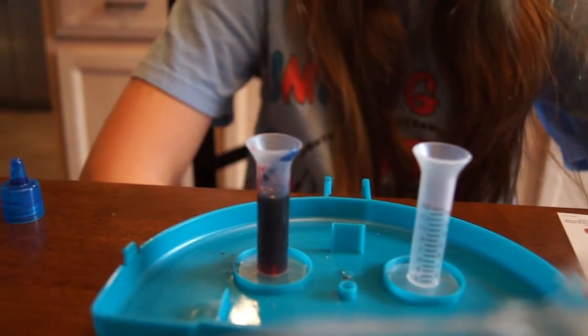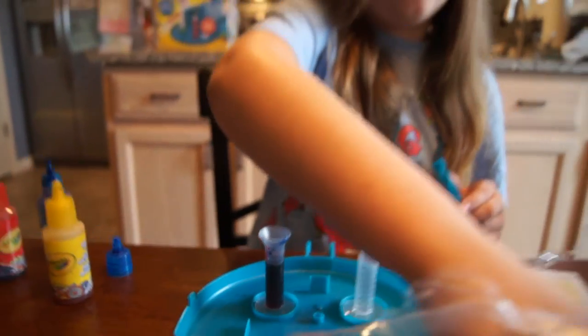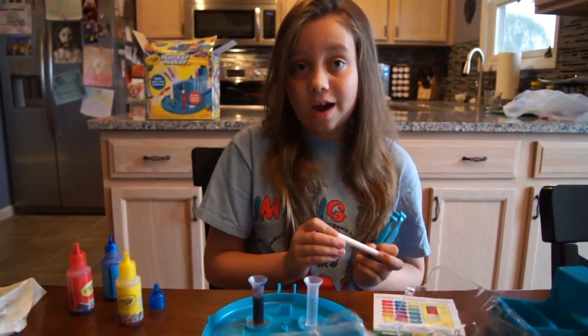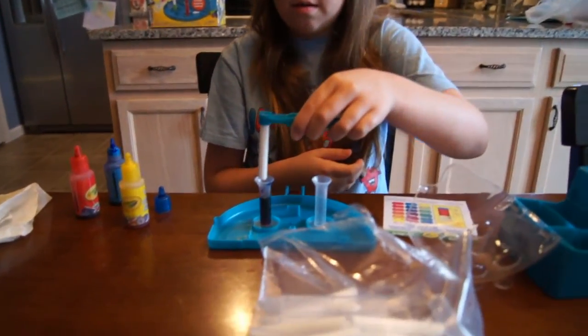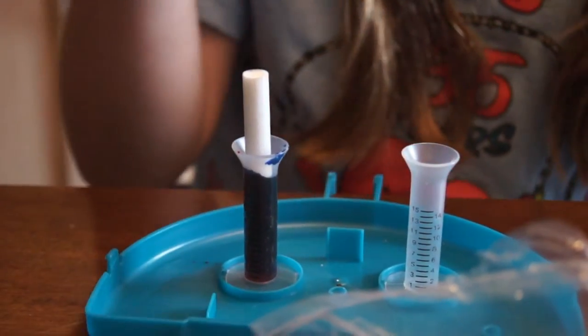So next, you will take one of these things — it's squishy — but don't take anything out of it. And just put it through the tweezers and just sit it in there. And just wait for it to sync up.